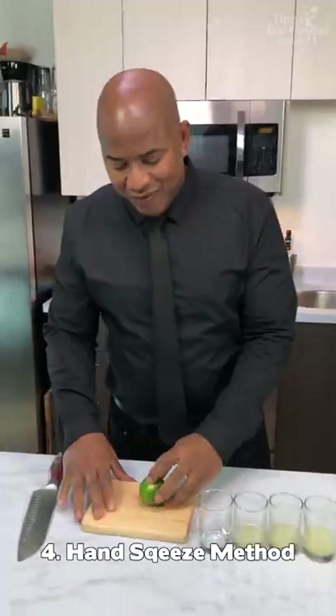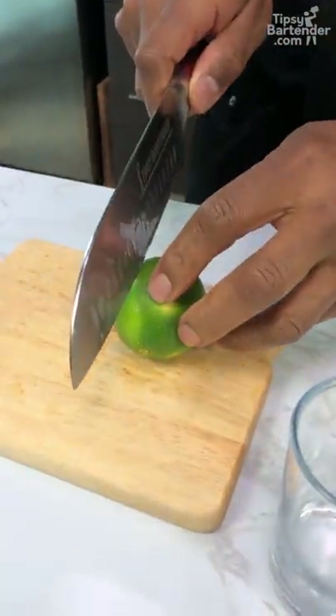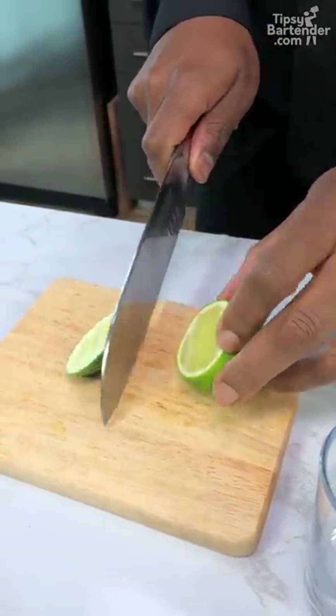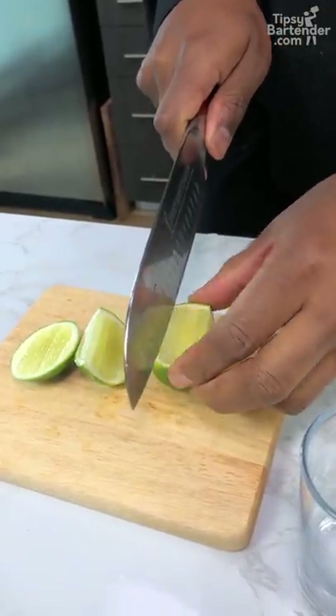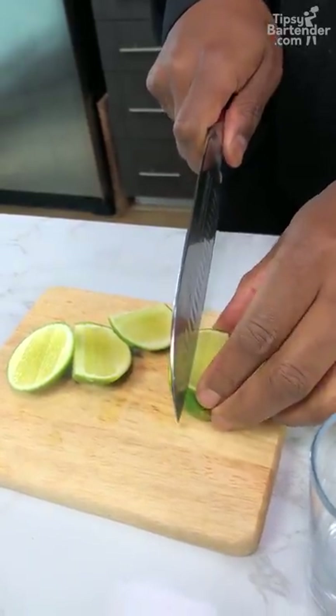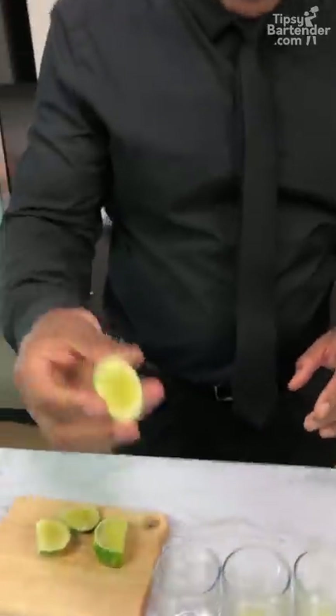So now guys, the final one. Now let's watch this one. What I do first — I cut down. And you're squeezing this one with your hands. Down like that again, then down like that again. That's how they do it in the Bahamas actually. So now let's watch — his hands squeezed.